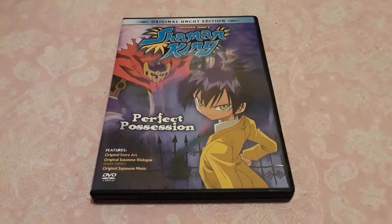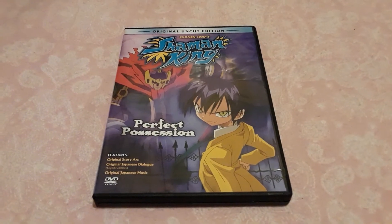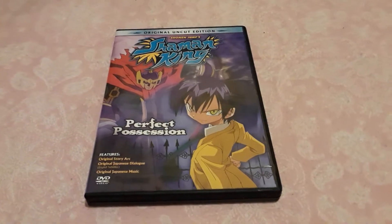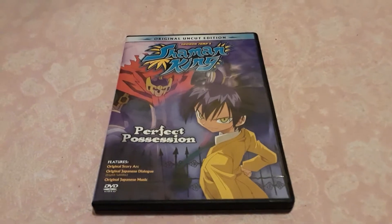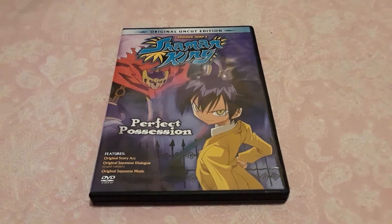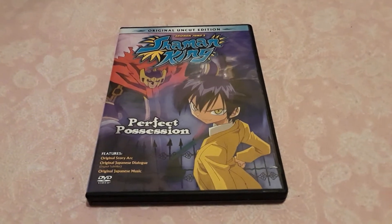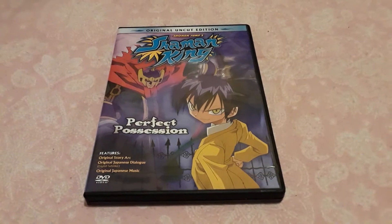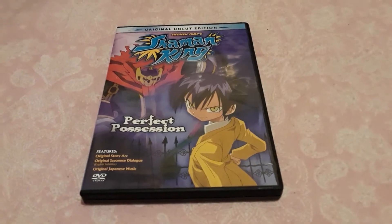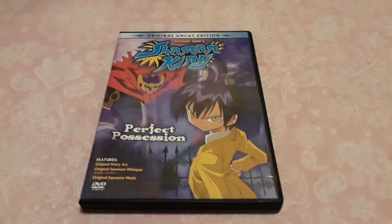I've been wanting to get this for a while, and since Shaman King is getting an anime reboot coming out later on this year, I figured hey, why not — best time to get it. My brother got it off Amazon for like $19, I believe. I chose to get this instead of Volume 1 because Volume 1 was like $27, but I am going to get Volume 1 eventually someday.